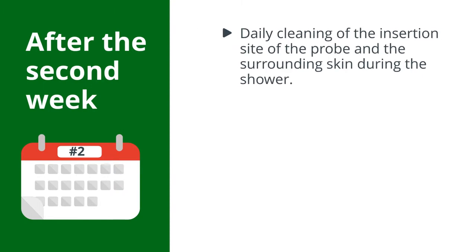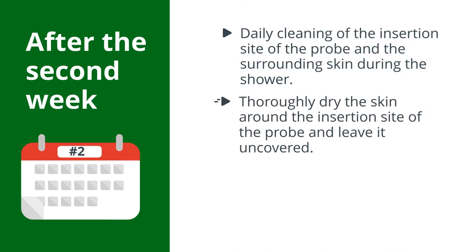After the second week, perform daily cleaning of the insertion site of the probe and the surrounding skin during the shower. Thoroughly dry the skin around the insertion site of the probe and leave it uncovered.